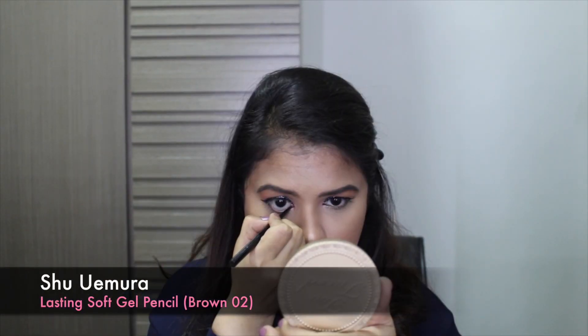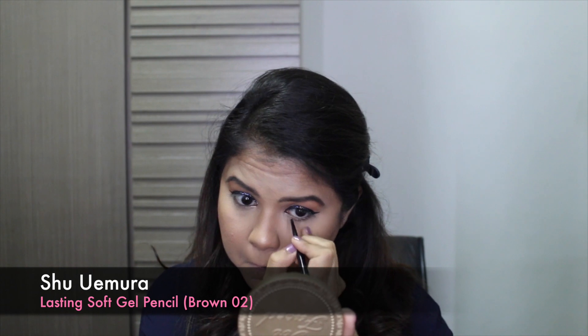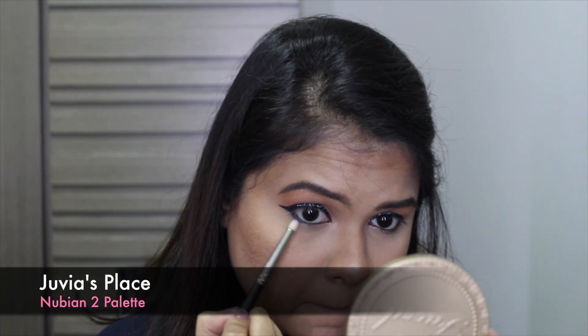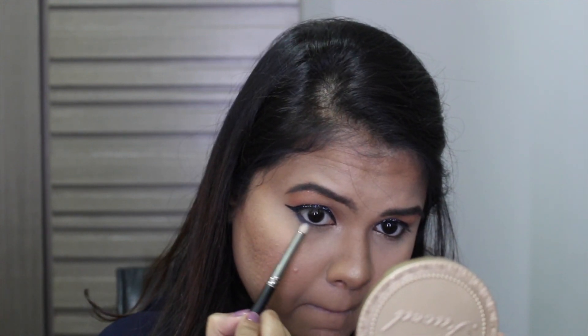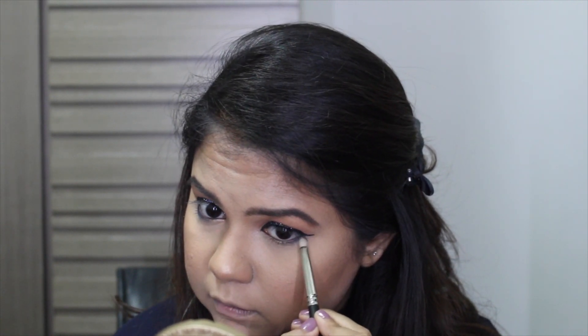For my bottom lashes, I'm using a brown soft gel pencil from Shu Uemura before smoking it out using the shade Cleopatra from the Nubian 2 palette. I don't have a close-up of the shade — I completely forgot to record that — but it is the perfect blue that matches my glitter eyeliner. It just goes so well together.